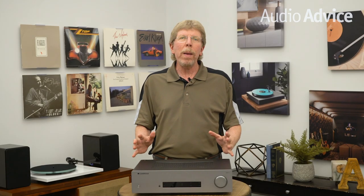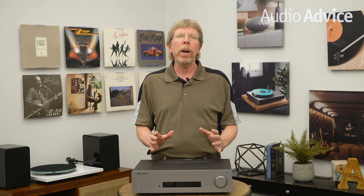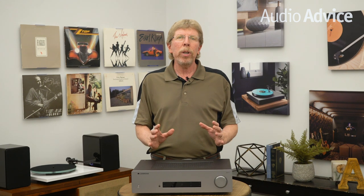Cambridge Audio's first product, way back in 1969, was an integrated amplifier. Cambridge Audio, as you might have guessed from the name, came from a group of young engineers and music lovers who met while studying at the famous UK university. They were the first company to use a toroidal power transformer in an integrated amp, and they carry that tradition forward today.